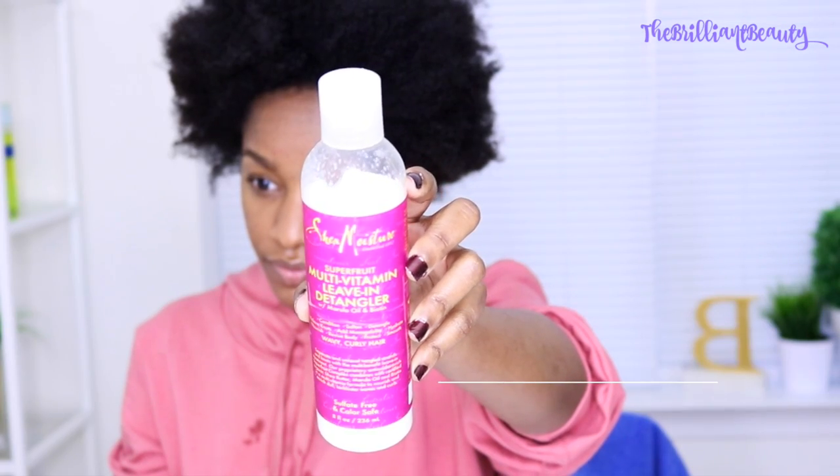Hey guys! I missed you so much! So today I'm back to show you how I straighten my natural hair. Now I know this is a rare moment — I don't straighten my hair a lot. But today I'm going to straighten it for several reasons, and I'm going to be explaining them throughout the video.